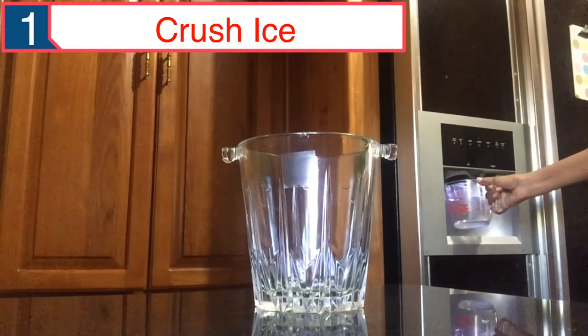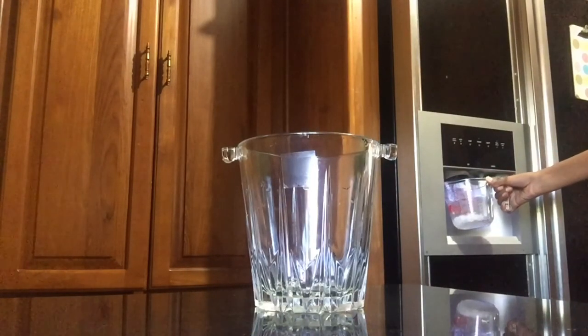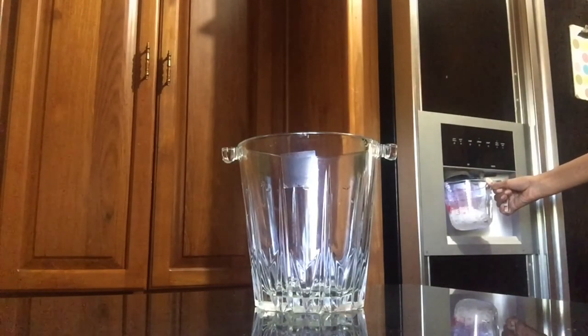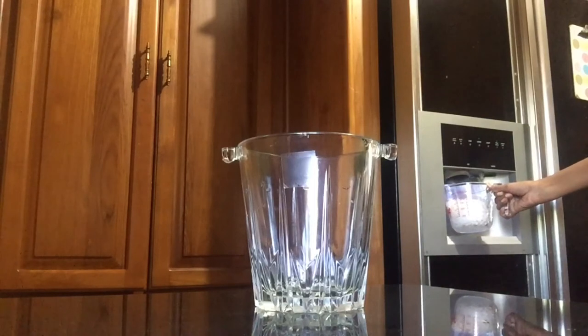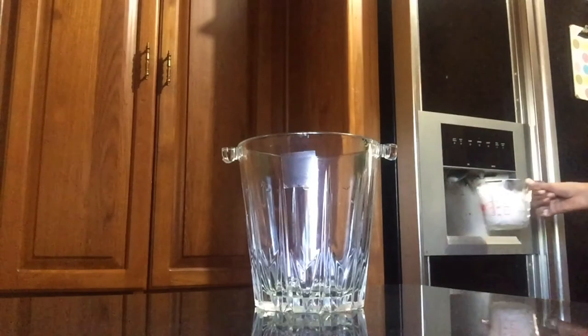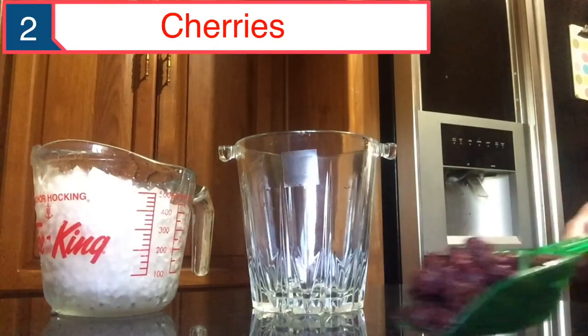I am using two cups of ice. If you're making less, I guess you can use one. But it all depends on how nice and cool you would want your mocktail to be. So I am using one cup of freshly crushed ice. Okay, let's put it in the jar.